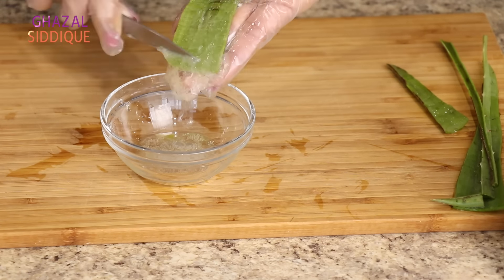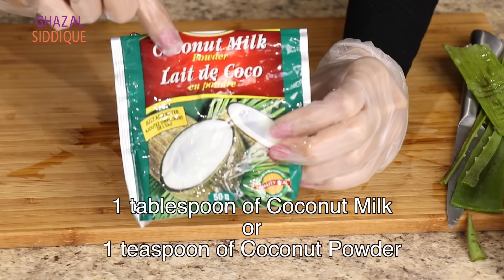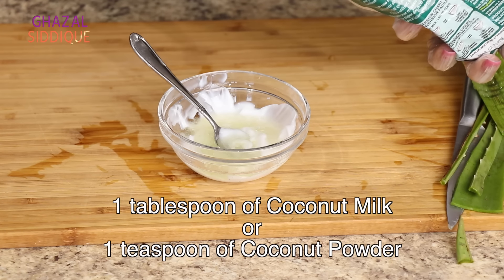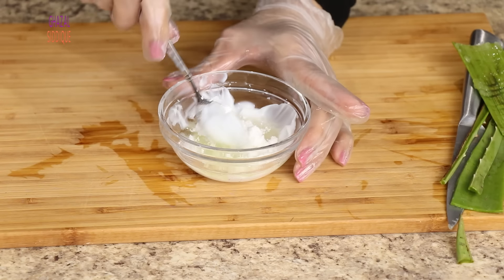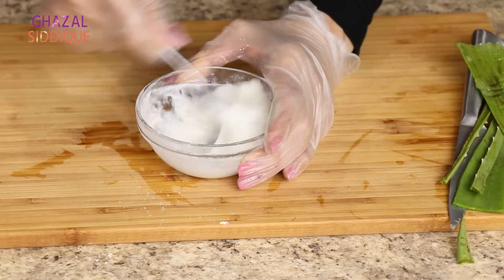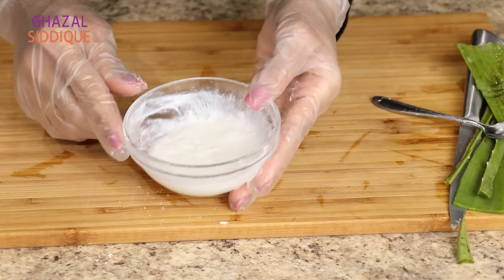If you have fresh aloe vera, use the fresh gel; you can also use aloe vera gel from a tube. If using fresh, you will use more. Among the other ingredients, add coconut milk - it is also available in a can. You can use the canned version, or add 1 tablespoon of coconut milk powder. If using canned coconut milk, add 1 teaspoon.